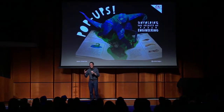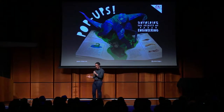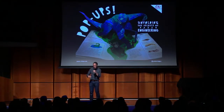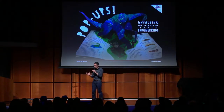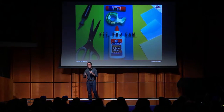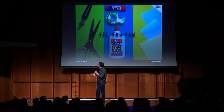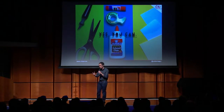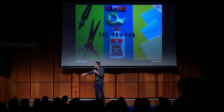All right, everyone, let's get excited and get nerdy about pop-ups. And just to clarify, if you haven't been to that section of this library, I mean folded sculptures that collapse neatly between the confines of two pages of a book or a card. We're going to talk about making them, because this is the activity that is probably the cheapest to pick up. All you need are paper, adhesive, something to cut with, and something to cut or fold scores with.